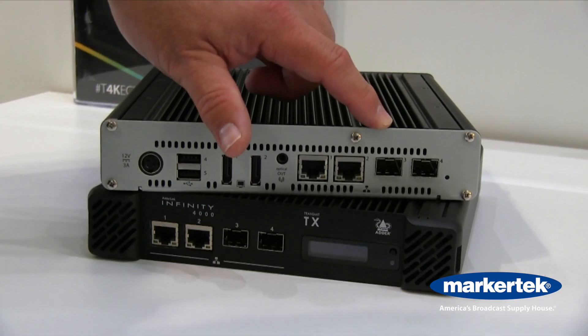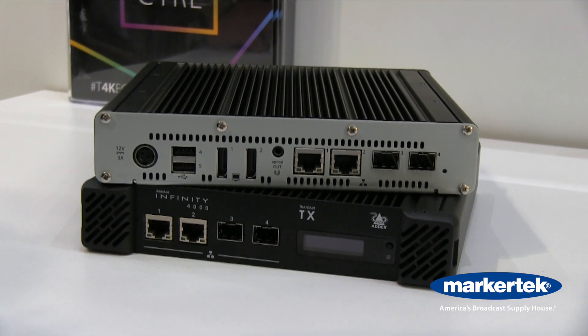It is a native DisplayPort transmitter and receiver. It uses and leverages a 10 gig fiber connection. It has dual SFPs, so it allows for full redundancy.